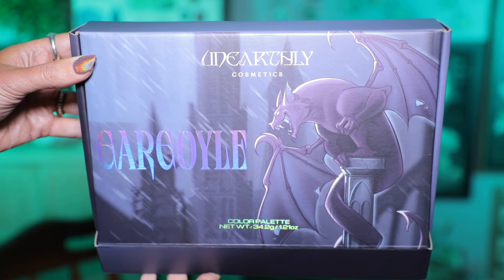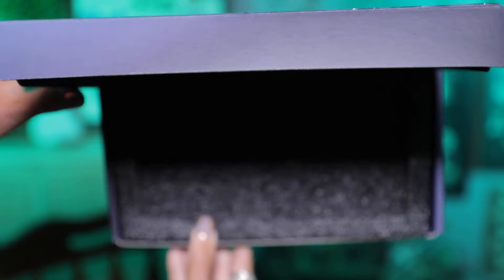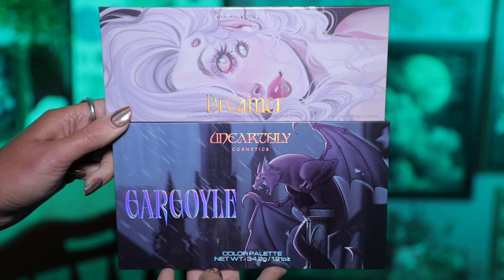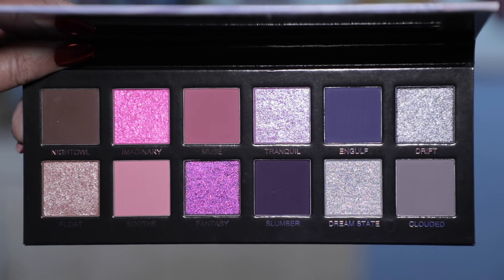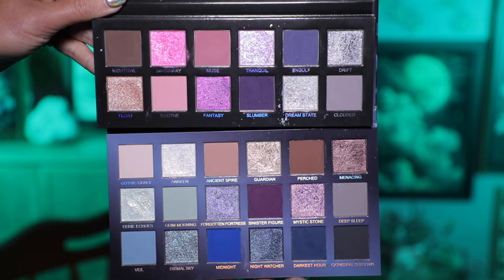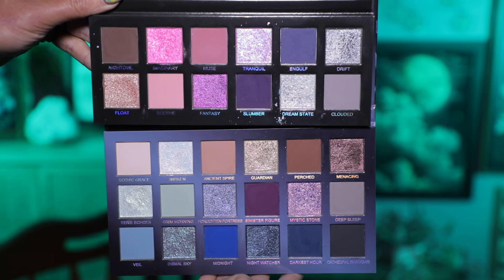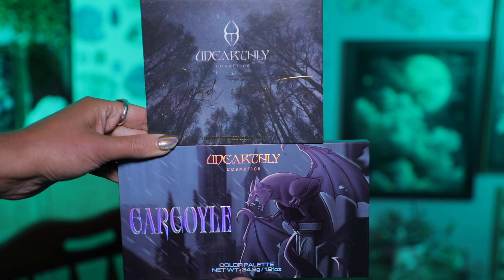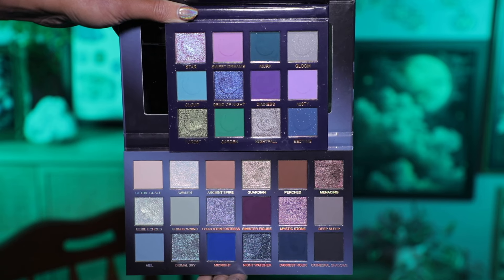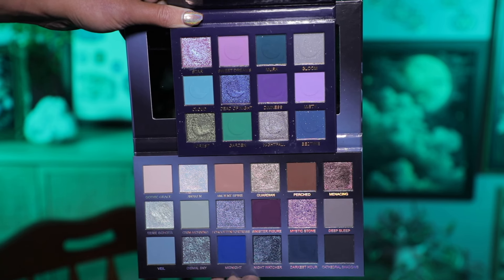Something else I wanted to point out is that Unearthly ships their palettes in these really nice protective boxes — they have the artwork on the cover and really great foam padding inside so you don't have to worry about your palette getting broken. I want to give y'all some helpful comparisons: here's this palette next to the Dreamer palette, a gorgeous palette Unearthly released earlier this year. I absolutely love it and think it would pair really beautifully with Gargoyle — you have the purples and blues with some neutrals and grays, but all different shades with no repeats. Here's Gargoyle next to their Dead of Night palette — Dead of Night is a lot more bright and colorful, with more vibrant, intense shades, but I think they would be really beautiful combined for a look.